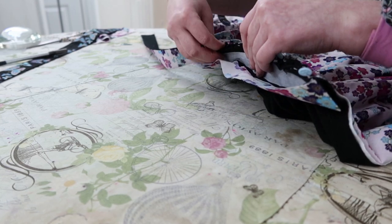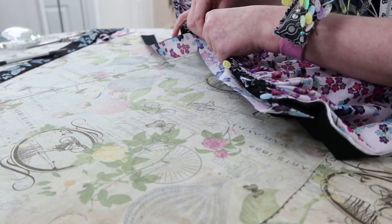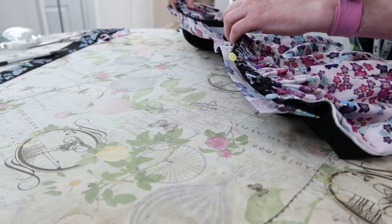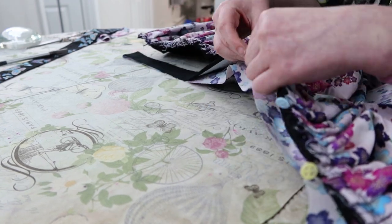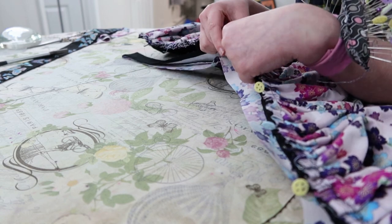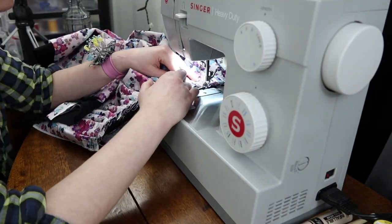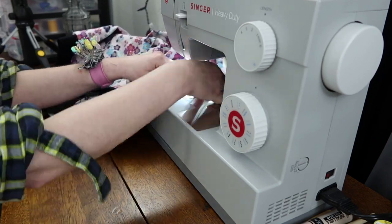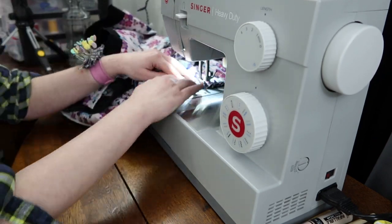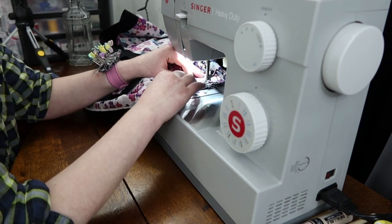I finally, finally got my waistband on the pleated skirt to fit into the waistband that I needed to sew it to at long last, and at this point I thought all of my struggles were behind me. All I had to worry about was 9,000 hours of whip stitching, which is a pain but nothing too insane.